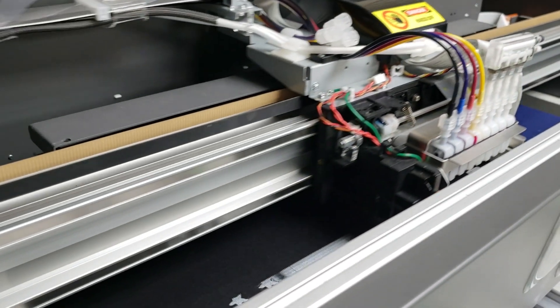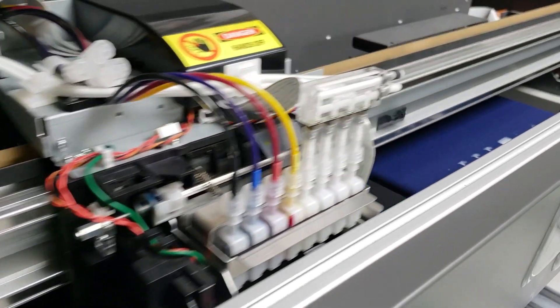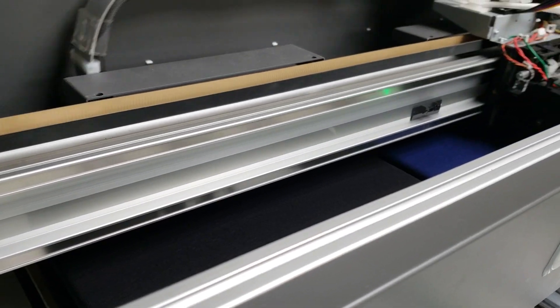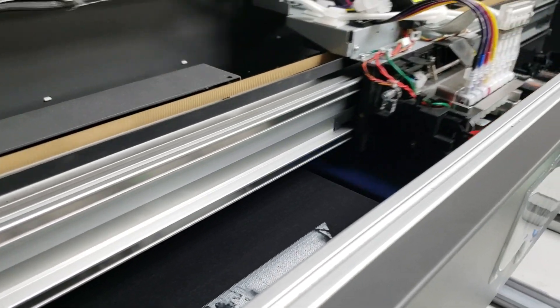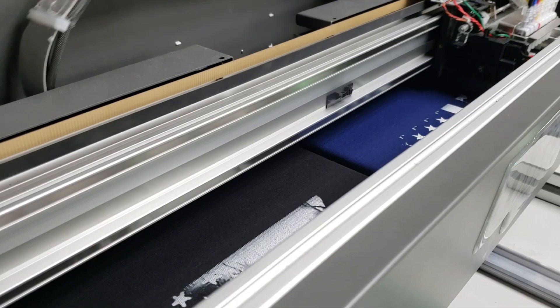Now, the ones you see here are both on dark garments, so it's going to lay down the white ink first. One of the designs is $1.72 and one is $1.24 in ink — definitely under $2 for these prints, and they're going to look great.